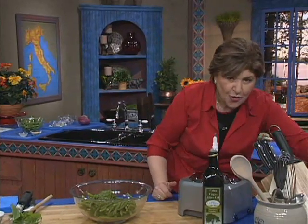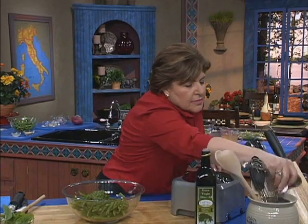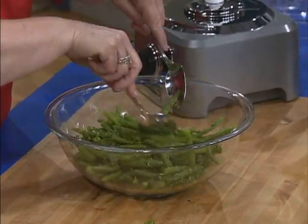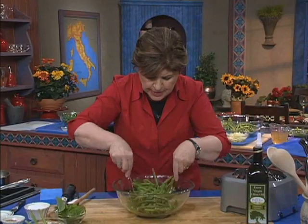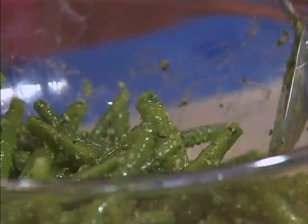This would also be great over pasta. Now we want to toss that. We're keeping everything green here. This pasty consistency is great because it coats these beans beautifully. If you made it too soupy, then everything would land in the bottom of the bowl, and you don't want that to happen.